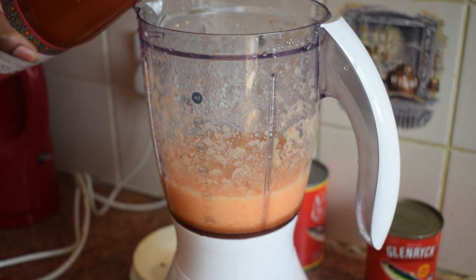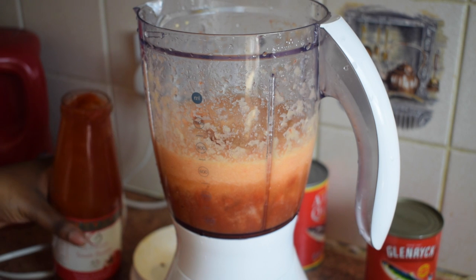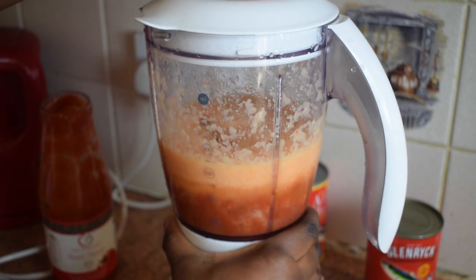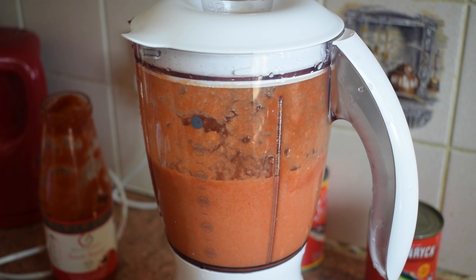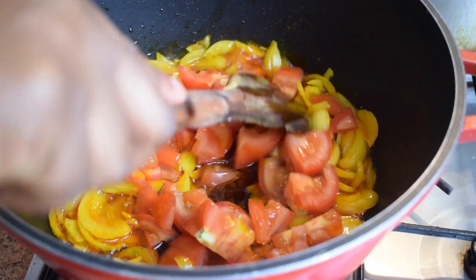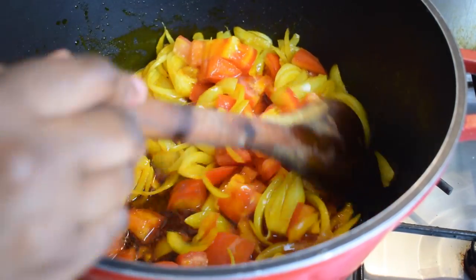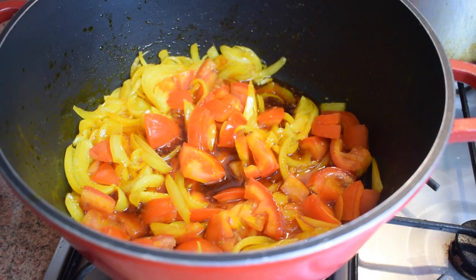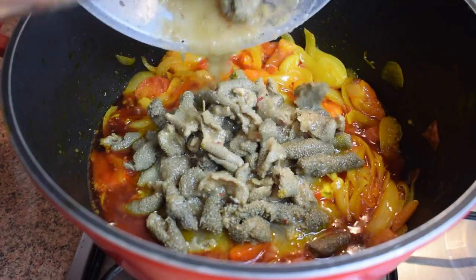Blend until smooth. Next, add half of your tomato passata to the blender. If you don't have passata, you can replace it with plum tomatoes or chopped tomatoes — it's pretty much the same, but I personally prefer this one. Blend again until smooth. Now back to the pot: add your two chopped fresh tomatoes, stir, and let them cook until soft. You can cover the pot to speed this up.